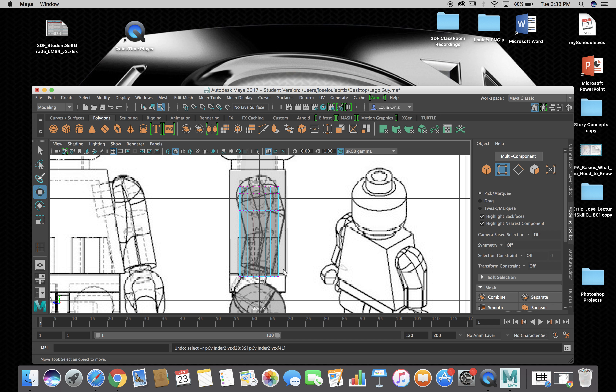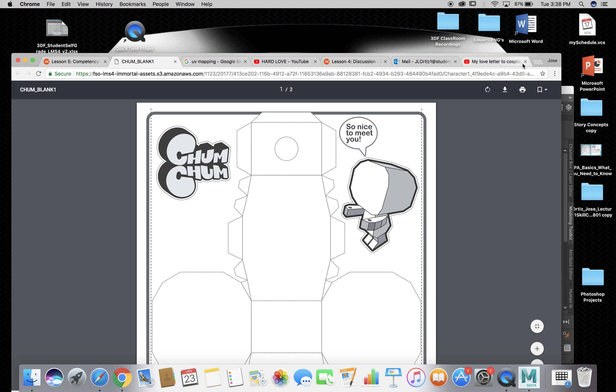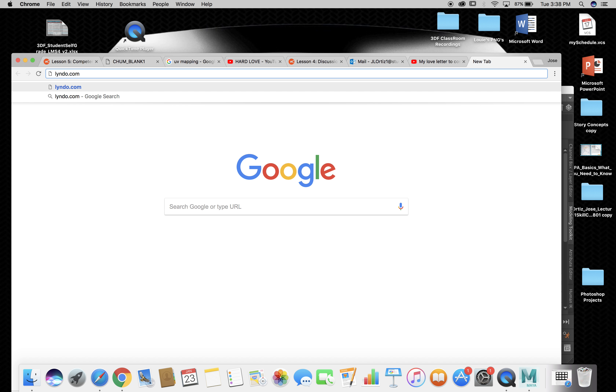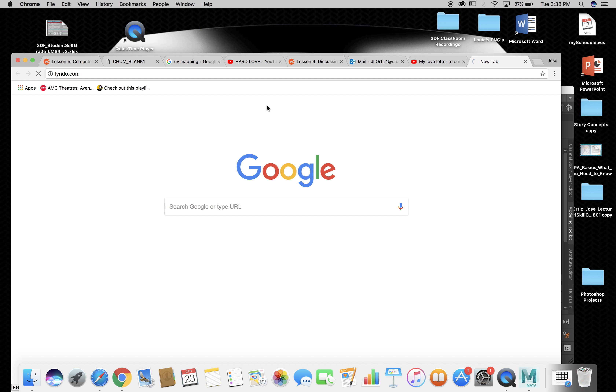Are there any YouTube channels or YouTubers you'd recommend outside of school, to watch in downtime? Has anybody already told you about Linda? You can actually access it through the Connect site as well — if you just search it, everything comes up on screen.